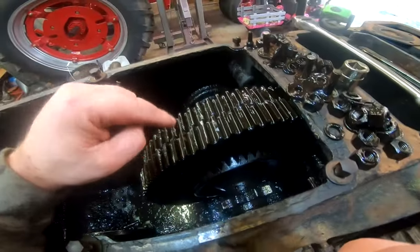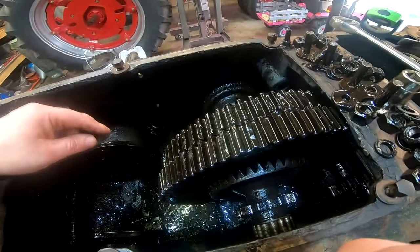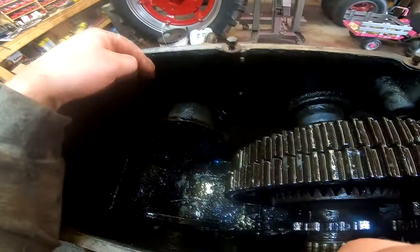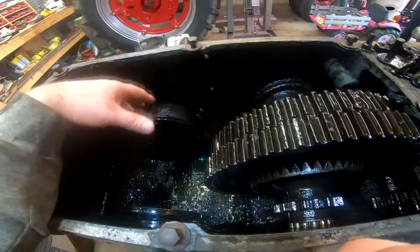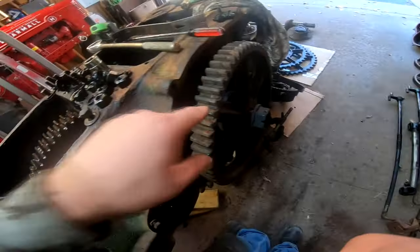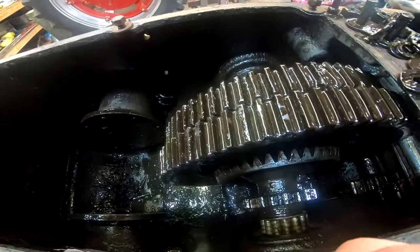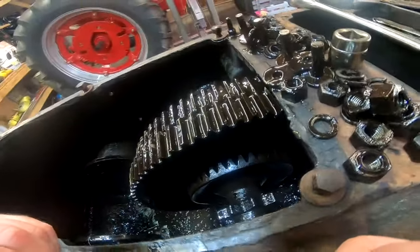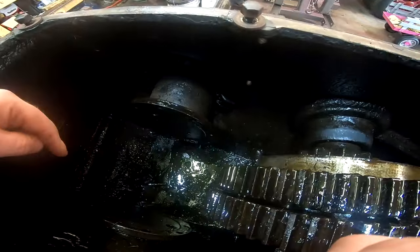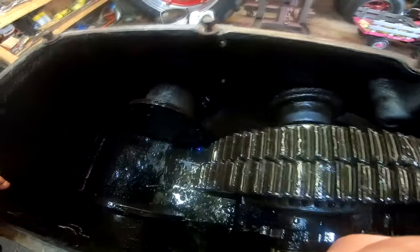We're going to go ahead and get this strapped up. If I can get this out without removing the axles — I haven't removed the axles yet — but if I can get this out first, that would be ideal. I don't know, I'm thinking I've got to take out the axle housings first because this has to tilt and twist to get it out of here.